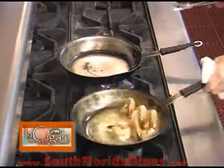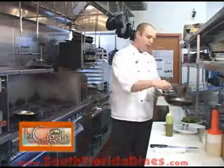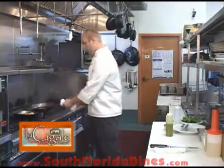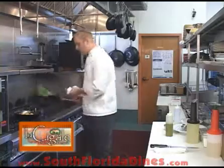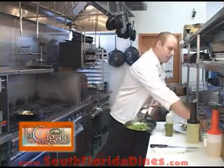While the sauce is finishing to reduce, we're going to go ahead and start our spinach — a little bit of olive oil, a little bit of shaved garlic, and a little bit of salt and pepper.